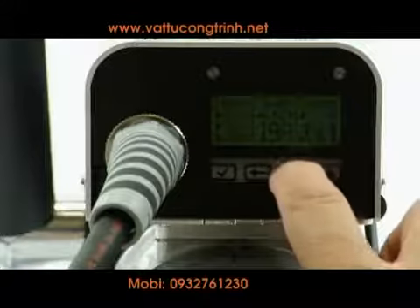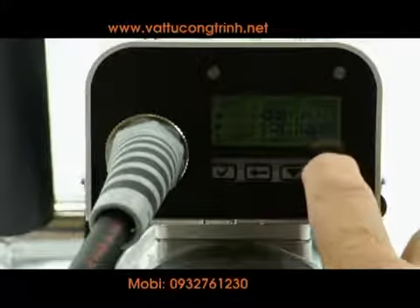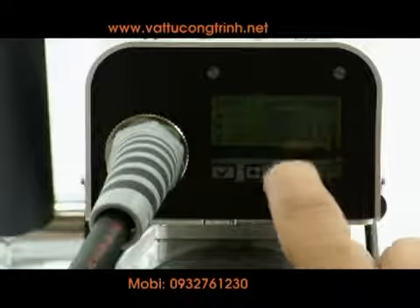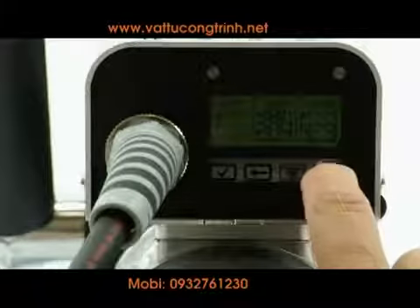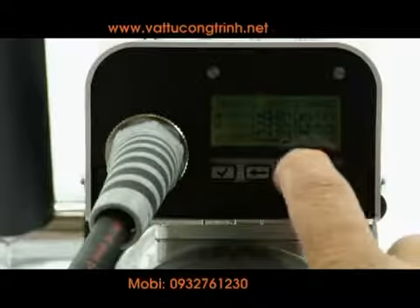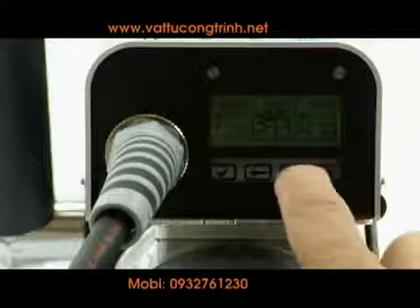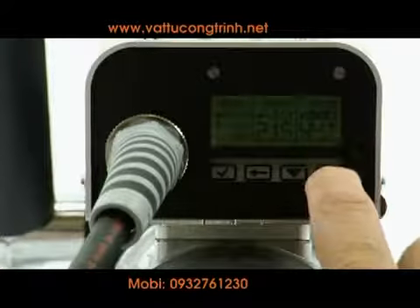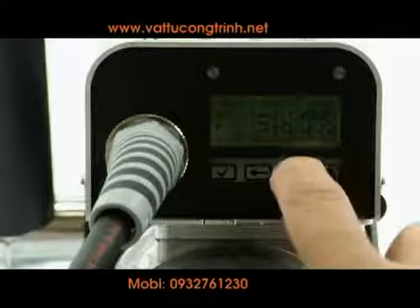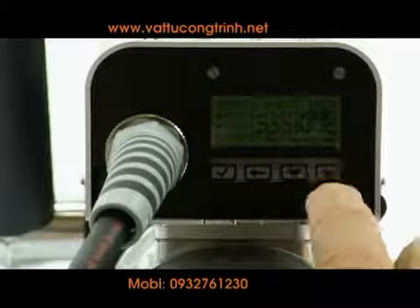Use the down arrow to select the material temperature. The small highlighted number is the set temperature; the large number is the actual temperature. Adjust with the up and down arrows and press the check button. Use the up arrow to select the air temperature. Adjust with the up and down arrows and use the check button to save the selection.